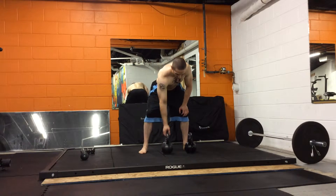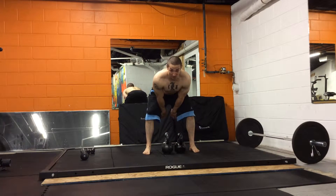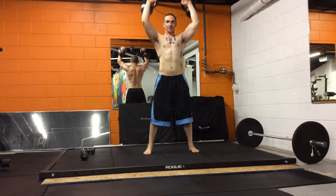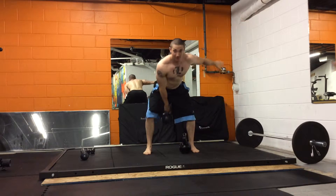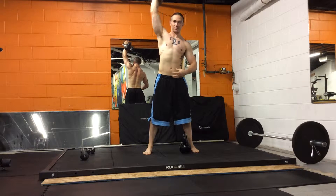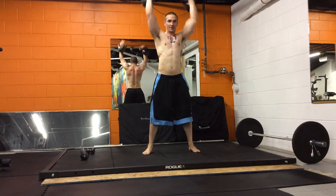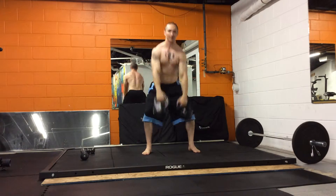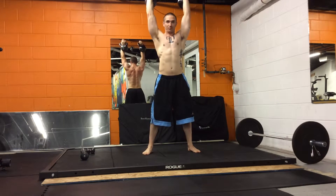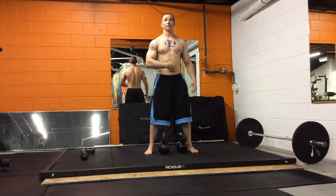So the snatch is going to look like this. You're going to get right on top of the bells, swing back between the legs, pull up, and catch in an overhead position. If we break the snatch down, you want to think high pull and then sneak underneath, finishing high. With two bells, it's a bilateral high pull and then sneak up overhead — pull into your body like you're doing a high pull, then catch overhead, finishing strong through the midline.